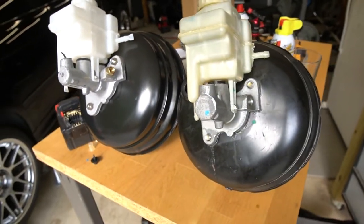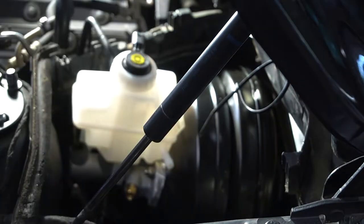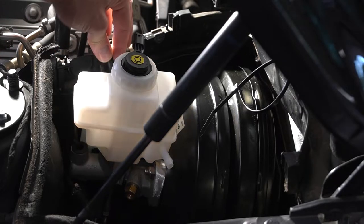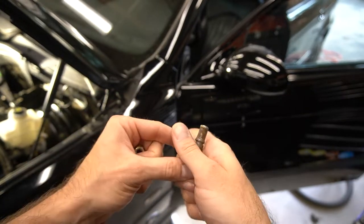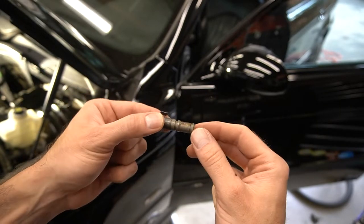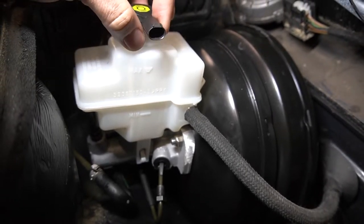Getting it back in — the only hard part was finagling these lines around a little bit. Once you can move them so they're not catching the lip of the booster, it just kind of snakes right in. Now go into the car, attach the booster to the firewall with these two nuts, and put the pin through the eye hook. There's a little bit of assembly grease on here — I'm going to clean this off and put on some new grease. The brass fitting adapter doesn't fit — it's not the right part, so a new part is on order.